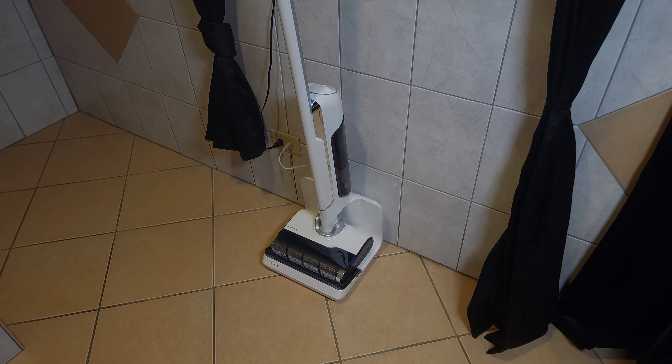Overall this is definitely the best mopping vacuum in this price range. It's packed with features and performed a lot better than I expected, so all in all if you happen to be shopping for a mop and vacuum combo I would highly recommend the Narwhal S10 Pro. You can search 'Narwhal vacuum mop' on Google or use the Amazon link in the description. If you have any questions feel free to drop a comment — thanks for watching and I'll see you all next time.